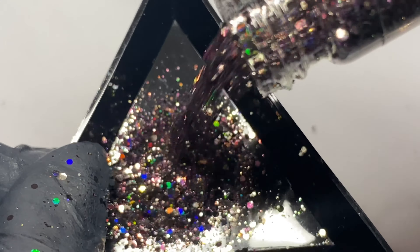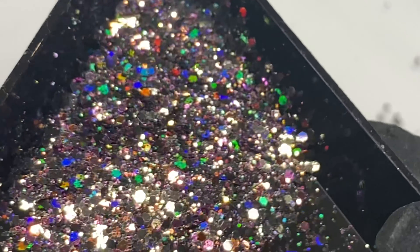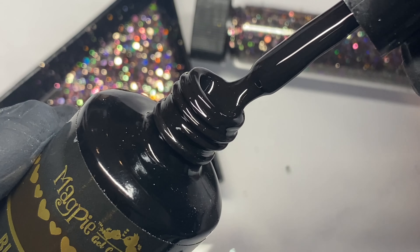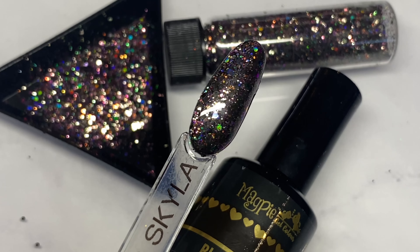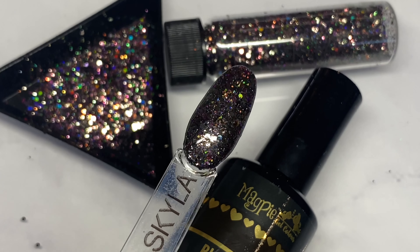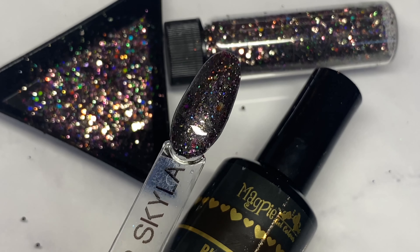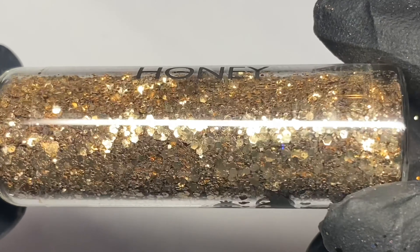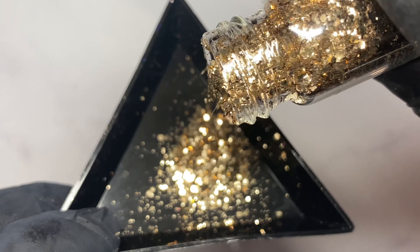Next, look at this one. This is Skylar and it's going to be so popular in December. It is a really dark, almost purpley-black holographic glitter. It's a multi-chunky as well, so you've got your fine and large particles. I've popped it over Black Betty, which is my favourite black gel ever. Absolutely amazing to work with — you can see it's really, really rich there.